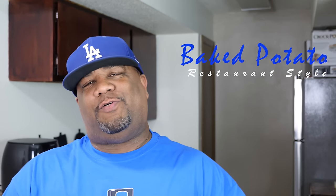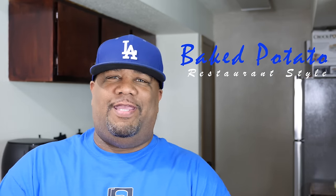What's good everybody, welcome back to my channel, Smoking and Grilling with AB. You guys read the title — you know what we're making. We're making a restaurant-style loaded baked potato, and guess what folks, I got my very first sponsored video.